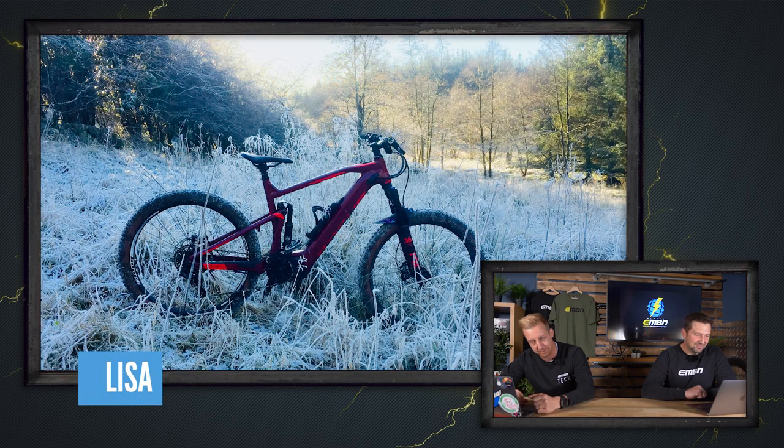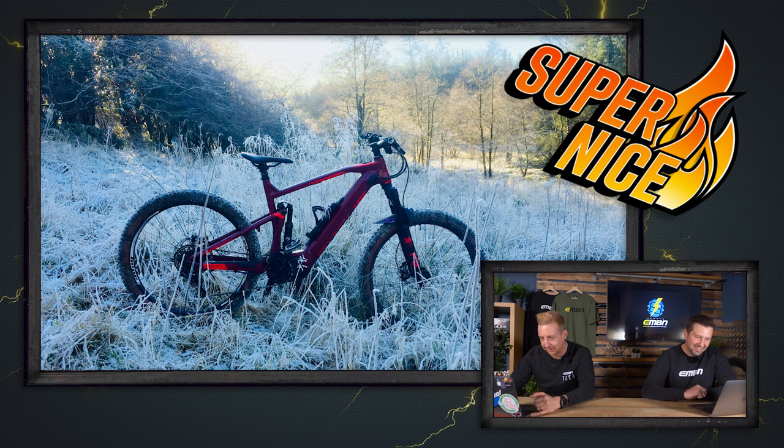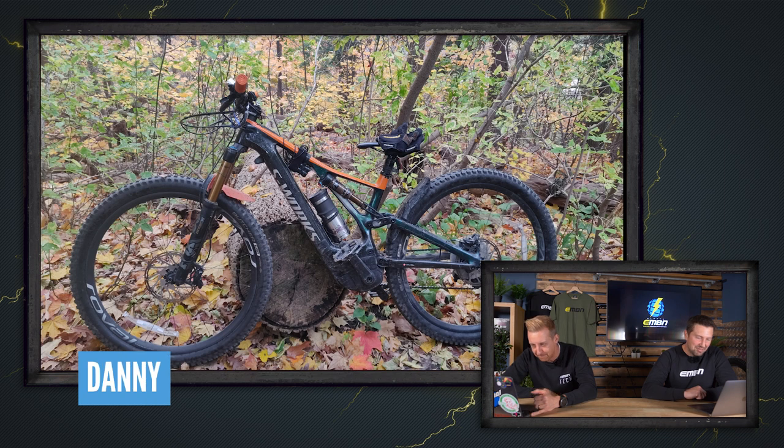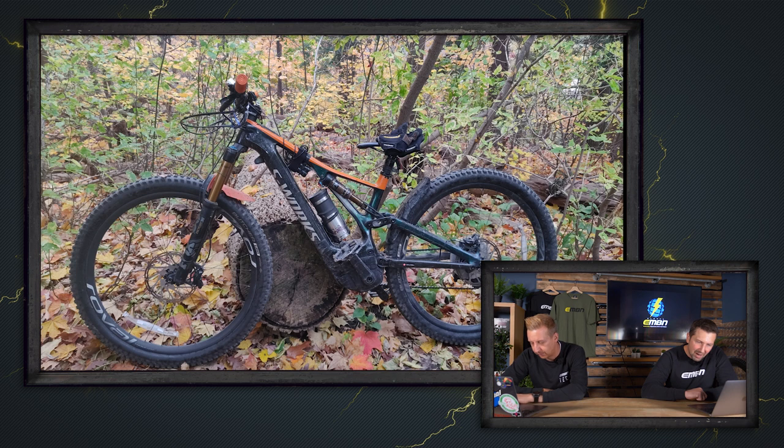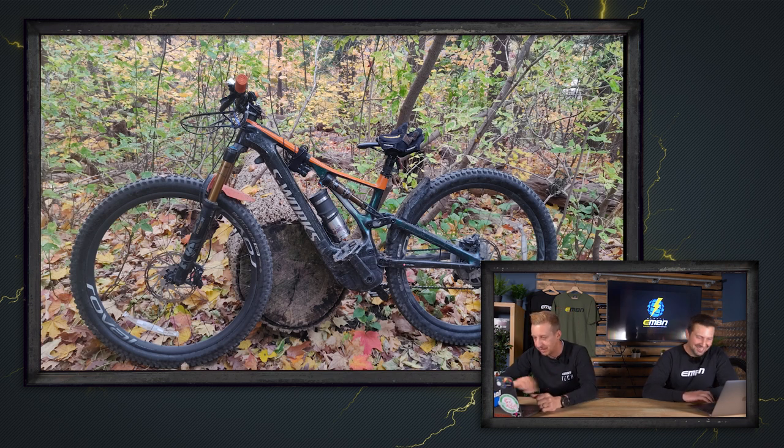Time for Bike Vault. First up is Lisa with a Focus Sam 2 — loving the frosty grass. Super nice, kicking off the year in good style. Next is Danny with a Specialised Turbo Levo S-Works at Arendelle Park Trail — the forest floor is full of leaves. If Martin were here, he'd penalise it for not having the drive side facing out, so it's a nice rather than super nice this time.